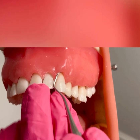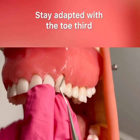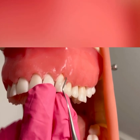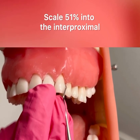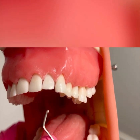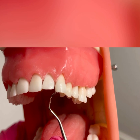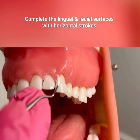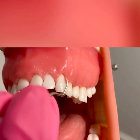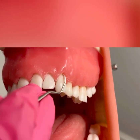Tooth number 11 — again, inserting right around that midline, adapting the toe third. I'm using short, controlled, overlapping vertical strokes, working my way into the distal interproximal, up into the contact, 51%. After you scale surfaces away facial, you would flip your instrument and scale surfaces away lingual, complete the horizontal stroke on the lingual surface, then flip again to the facial surface and complete horizontal strokes. You would then use an intraoral fulcrum and do a couple horizontal strokes right at the CEJ.